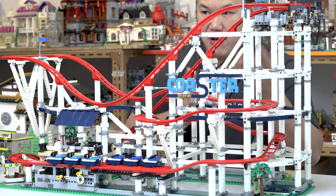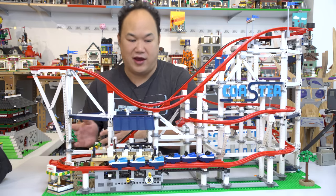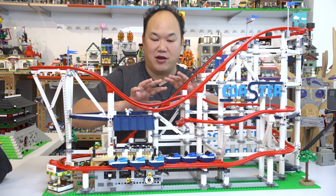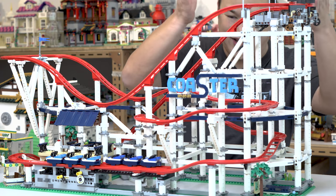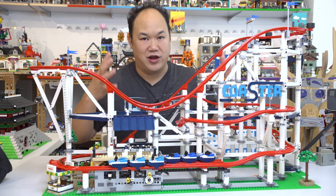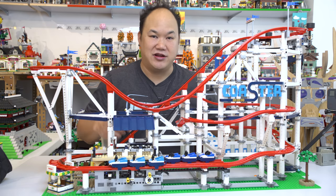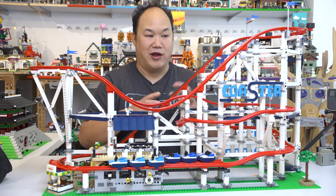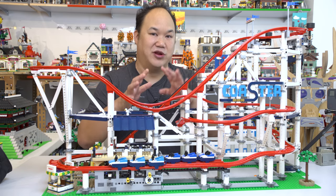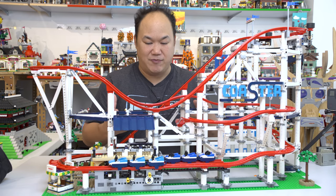Lego is actually pretty smart about how you build a set — you build them in sections. You build this side first, then this side, then combine it and finalize the tracks. So you don't have to worry about needing a huge amount of room to build. I managed to take this from my home to the office no problem, but after a while it started to get looser and almost collapsed on me shooting this video.